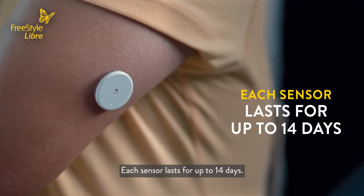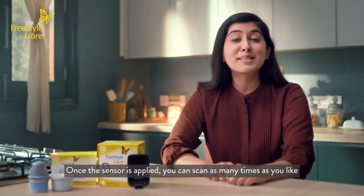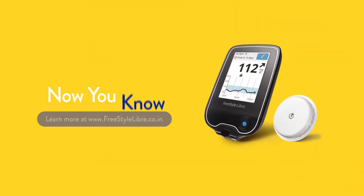Each sensor lasts for 14 days. Once the sensor is applied, you can scan as many times as you like to help monitor your glucose levels accordingly. Now you know!